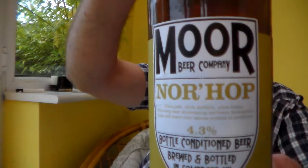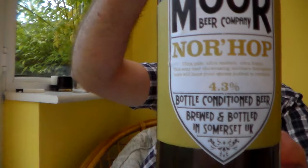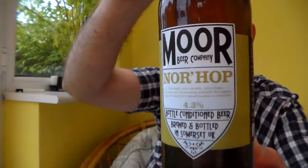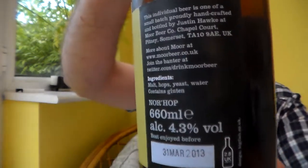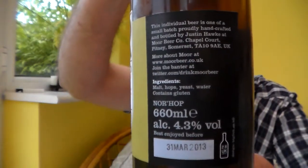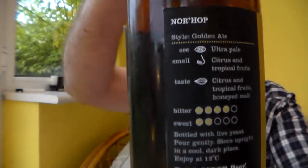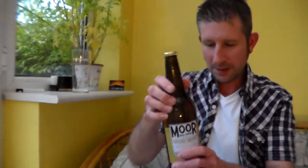It's the Norhop from Moor Beer Company. It's 4.3% ABV, bottle conditioned. Once again, Moor's labels are just sublime — that's how all labels should be. Brown 660ml bottle, 4.3% ABV. Drink more beer, as usual, obviously.